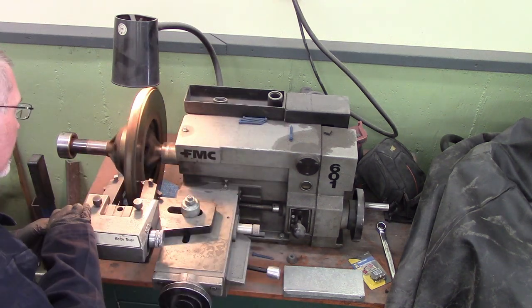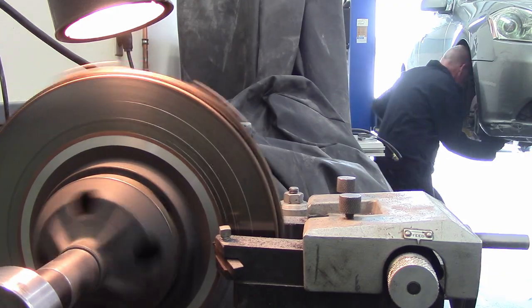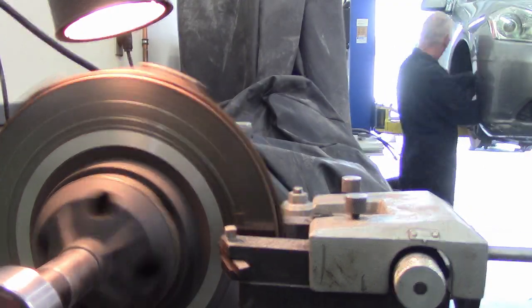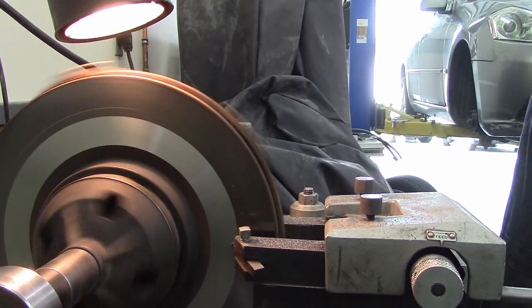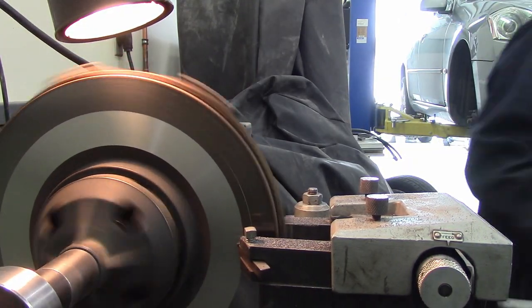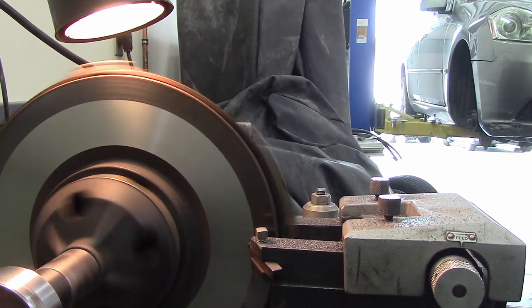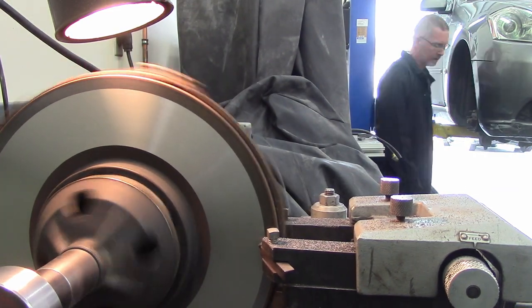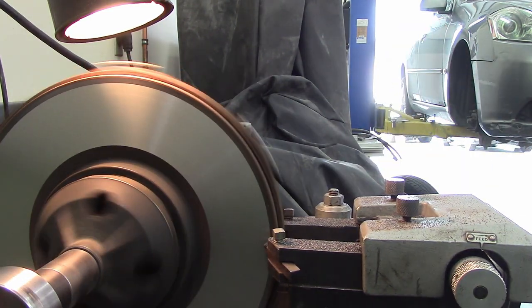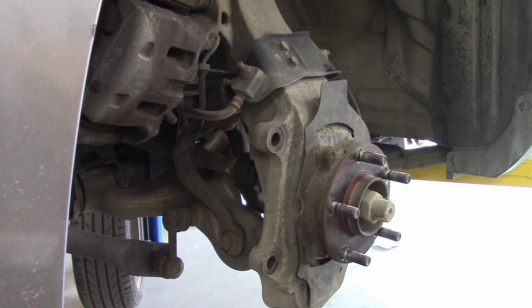Once you're pretty convinced that you've got this thing sitting true, you can take a cut off. I usually set it to remove about .004 of an inch at a time — it's just a number I like to use. If you don't get a clean cut on the other side, I'd take maybe another four thou. It depends how bad it is. But I always take a tiny cut off the opposite side too. While this is cutting, I'm multitasking — taking the other rotor off and getting it ready for a cut as well.